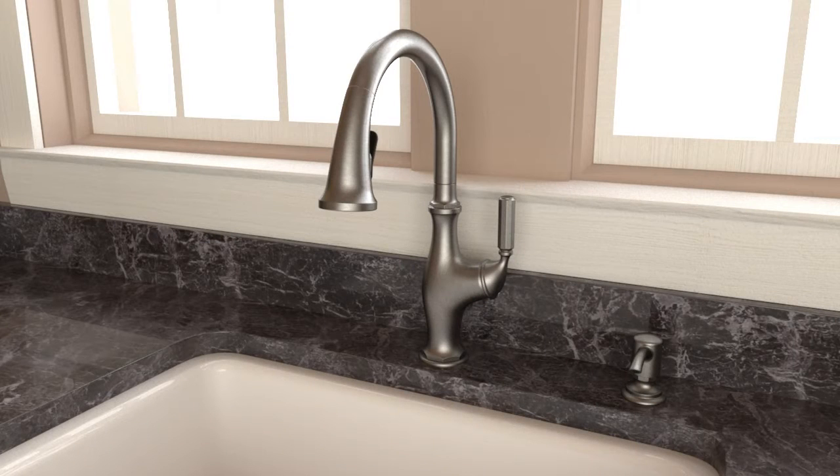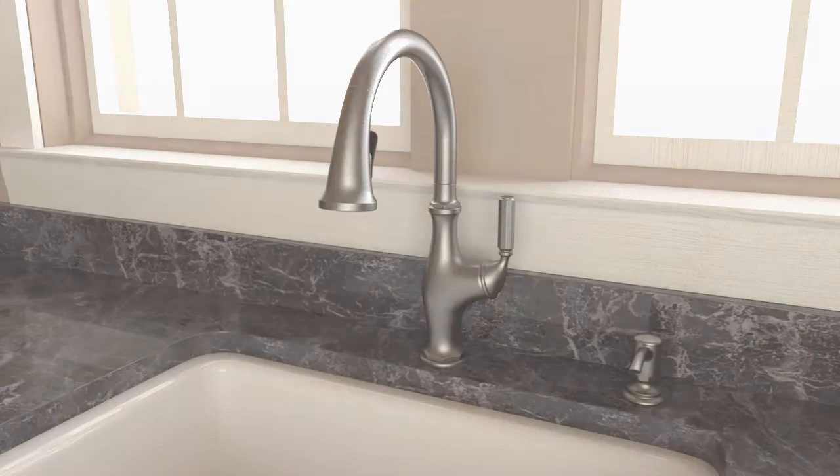This faucet contains back siphonage protection. To prevent water contamination, do not remove any internal components from this faucet.